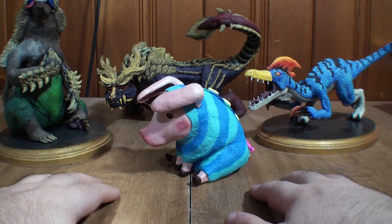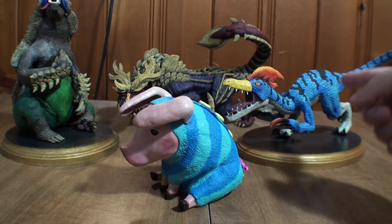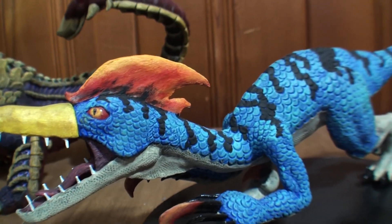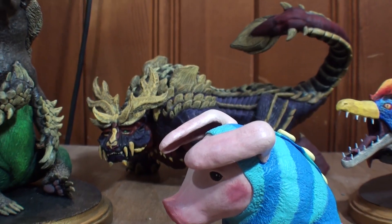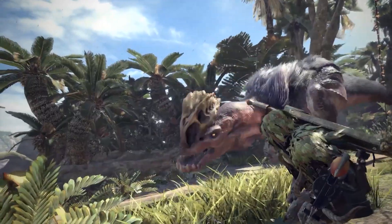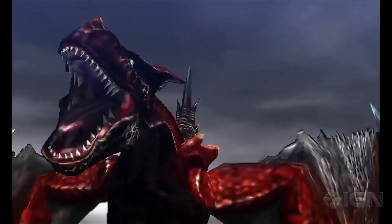Take a look at the sculpts I've done for the channel so far — they all have something in common, or maybe it's something they all lack. If you know Monster Hunter as a series, you probably already figured this out. That's right, it's wings. The Monster Hunter series has become very ecologically diverse over the years, especially in more recent entries.